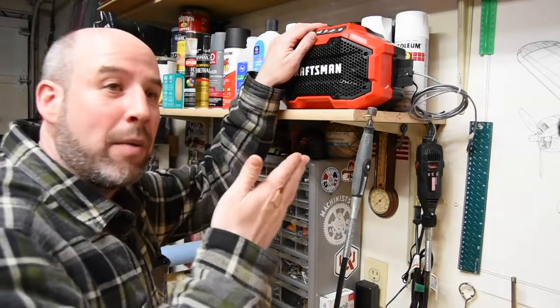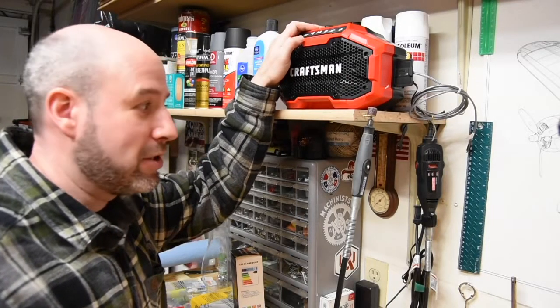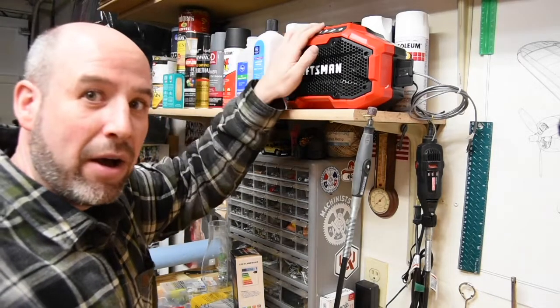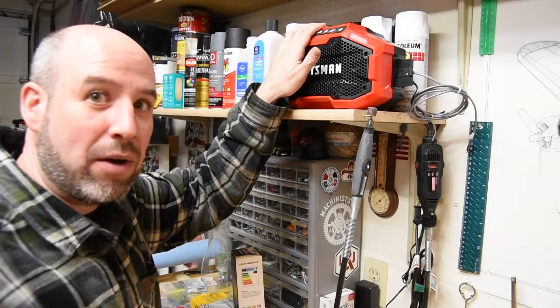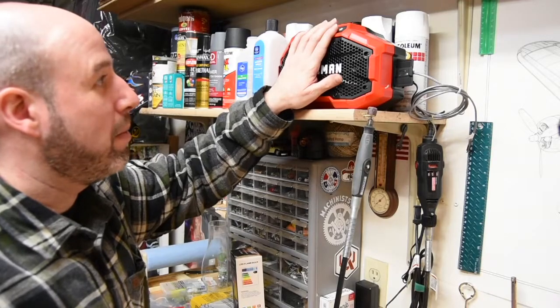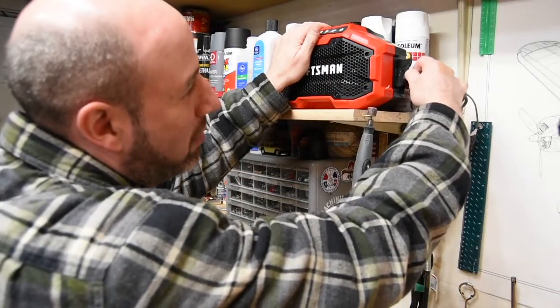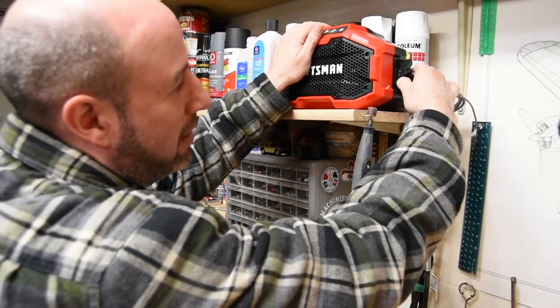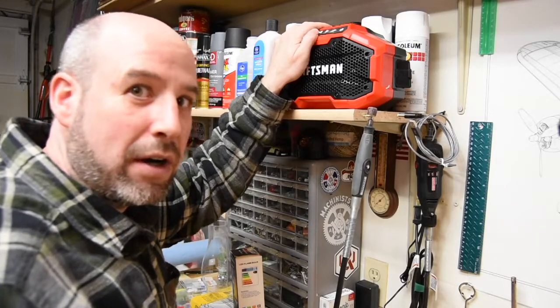Alright guys, so today I'm gonna tell you a little bit about my Craftsman Bluetooth speaker. I got it up here on my bench at about head level — I realized that's where it has the best sound. I'm gonna go ahead and unplug some of this stuff, bring it down to the bench, and show you a little bit more of the features up close. Let's get started.